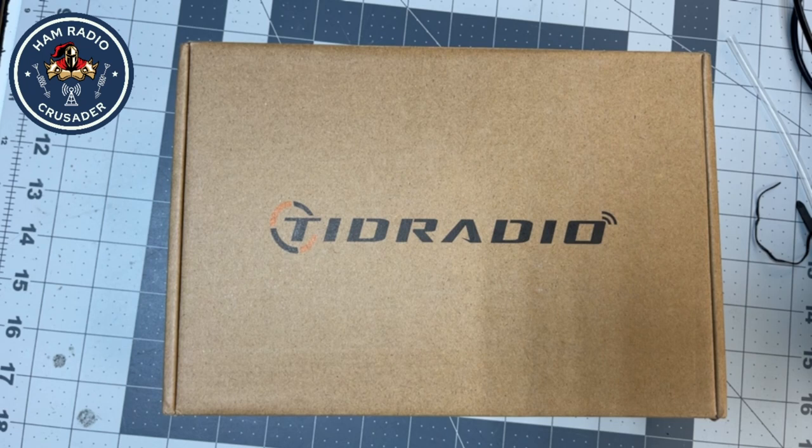Well, hello everyone. This is Freddie Mac. Welcome back to Ham Radio Crusader YouTube channel. Today we're going to do an unboxing before we start a full review of this new radio that I've discovered off of YouTube and the internet.